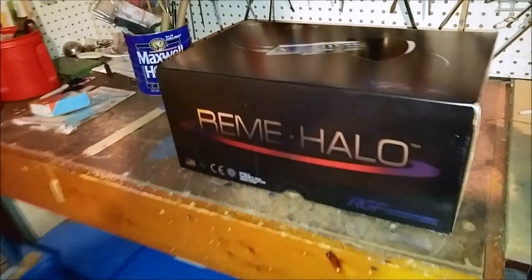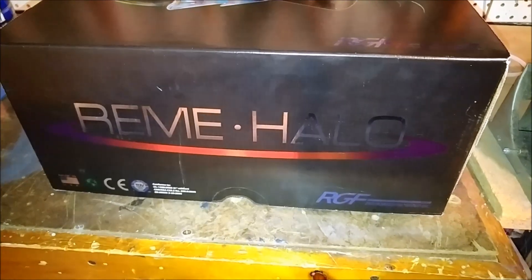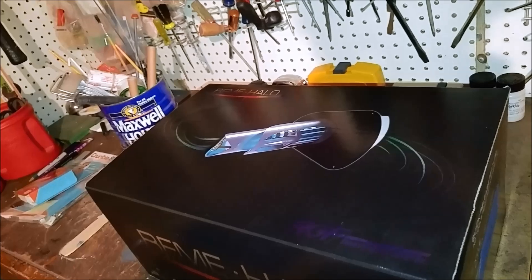This is what we're installing this morning. RGF Ream Halo. It's a pretty simple install. It should only take maybe 45 minutes to an hour.